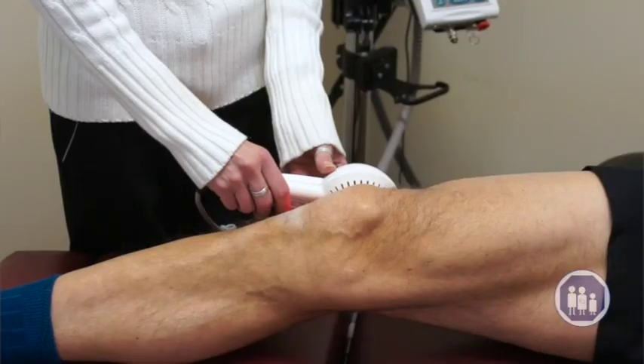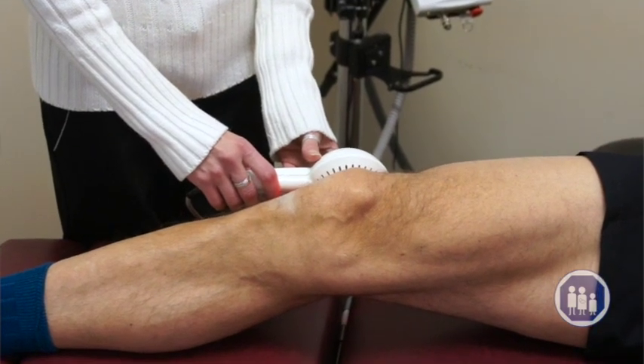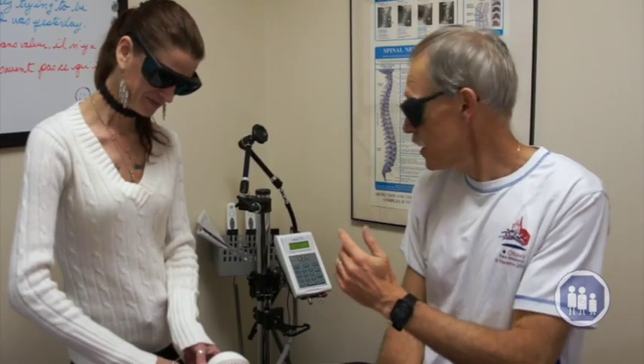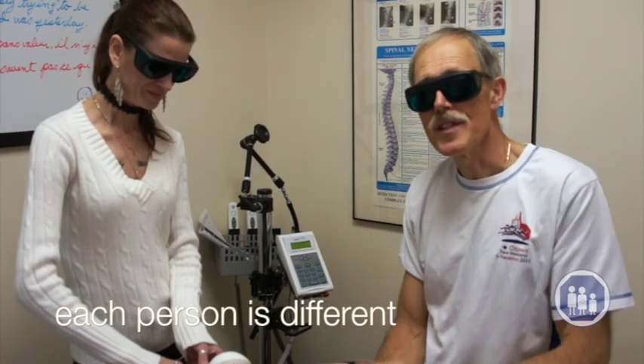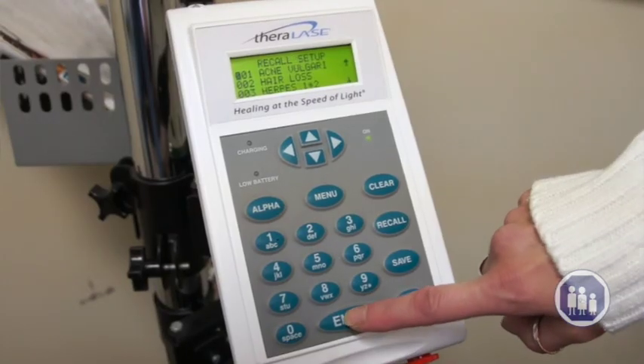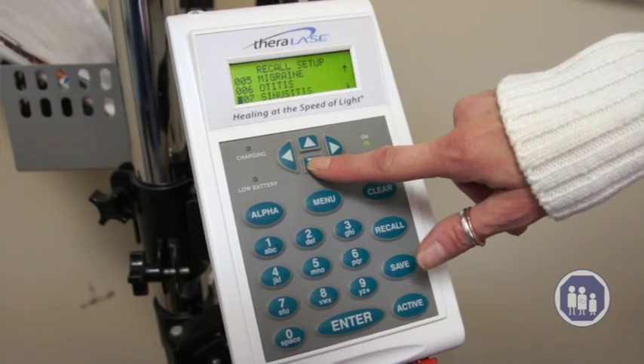We're actually going fairly fast here — this is not the typical protocol or time frame we would use. Now, interesting you should know is that each person is different. Therefore, the settings on the computer that controls the laser will vary according to your age, your muscle mass, and various other factors.